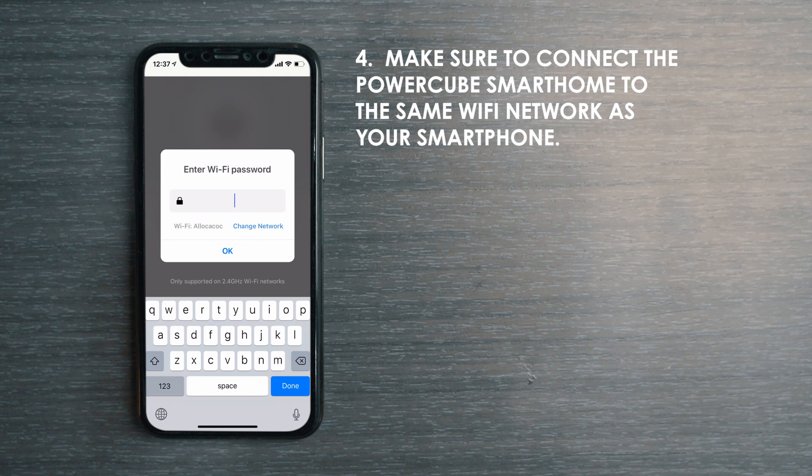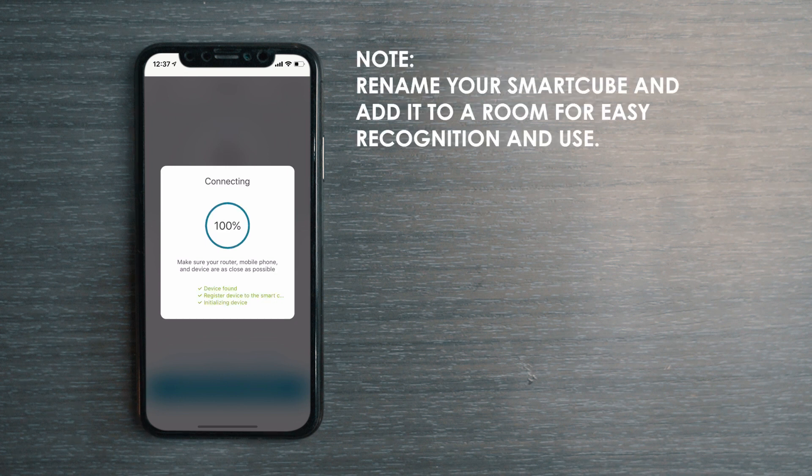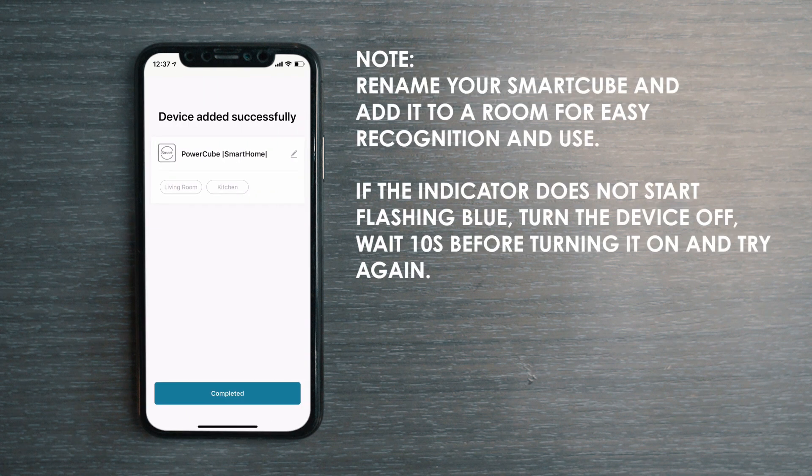Make sure to connect to the same Wi-Fi network as your smartphone. After the PowerCube Smart Home is successfully added to the app, you can then assign it to a desired room and rename it for easy recognition. The basic setup is now complete.